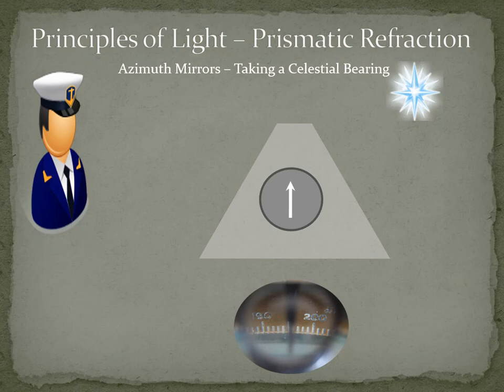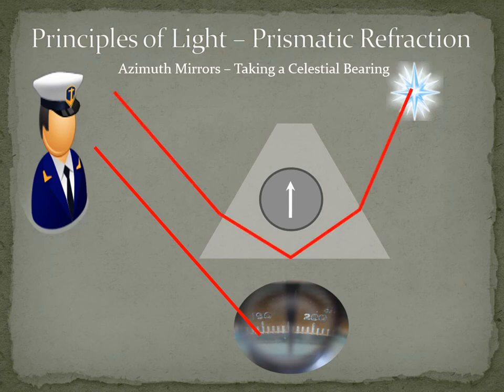When the azimuth mirror is used to take the bearing of a high-altitude celestial object, the prism is used to reflect the image of the celestial body into the user's eye. The observer looks down the sighting tube at the compass card and at the same time sees superimposed on the card the reflection of the body in question. The observer is thus able to determine the bearing and azimuth of the body both at the same time. The image of the celestial body appears alongside the graduation of the compass card, making it easier to take bearings of high-altitude celestial bodies.